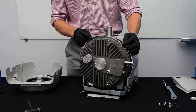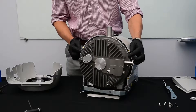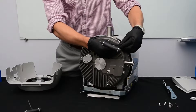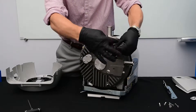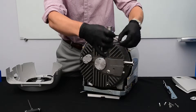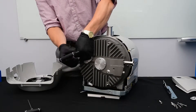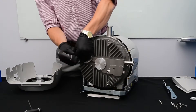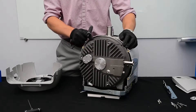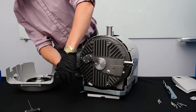Next comes the five millimeter Allen head bolts to remove the outboard housing. I'm leaving one screw attached up top in case this comes off easily.